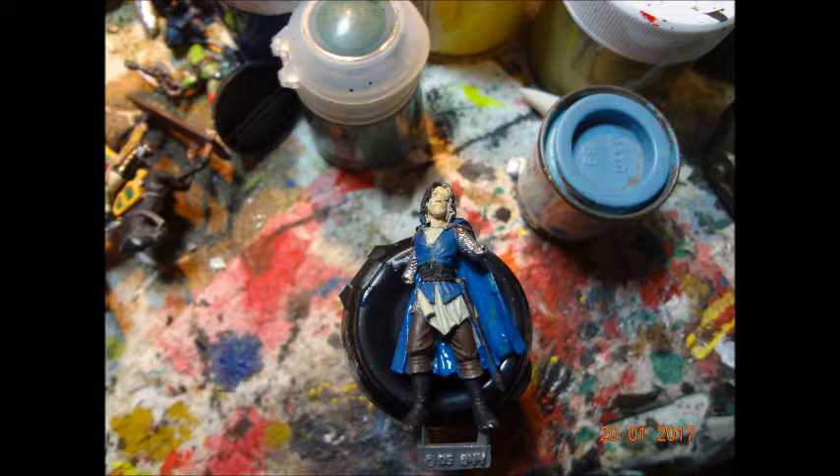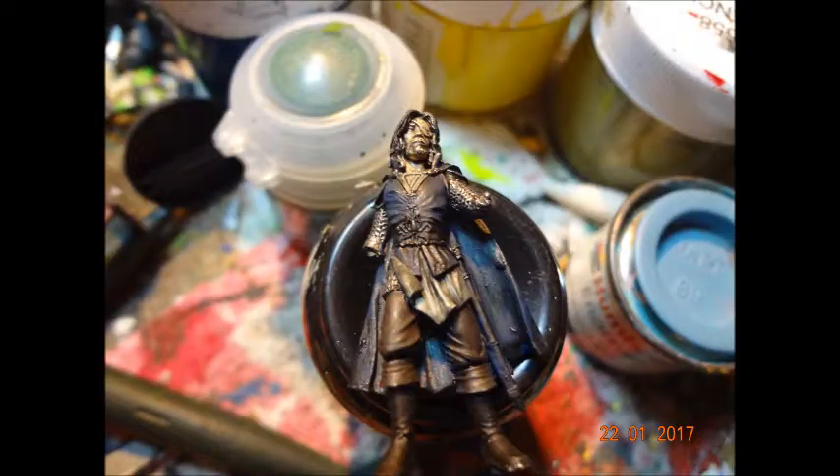Quite a pale flesh tone, actually, kind of to make him look more ghostly. Then I gave him a dark wash, which just served to really darken him and start getting that depth.